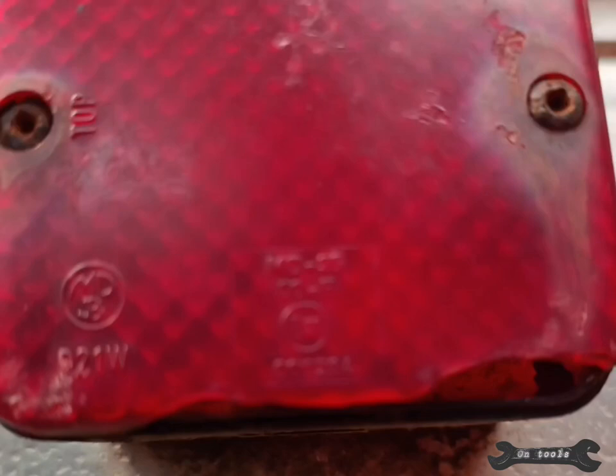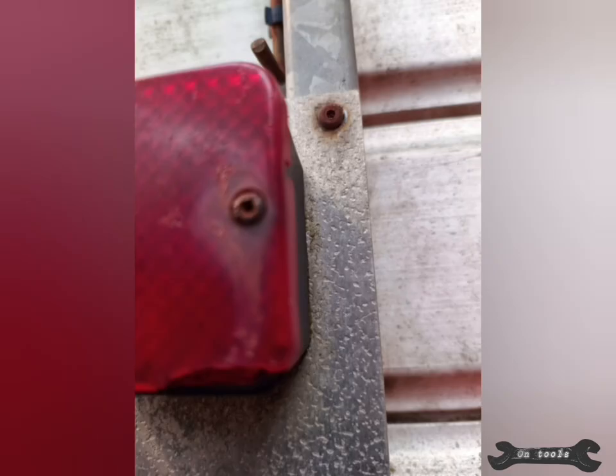I was on a little fault-finding mission and found a fog light with a broken lens. To make it worse, the screws are very corroded and don't want to undo.